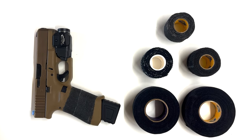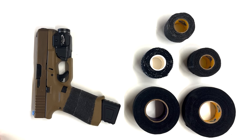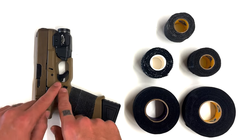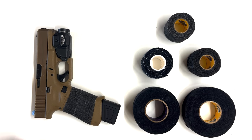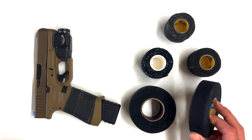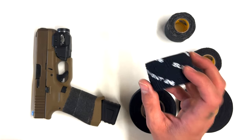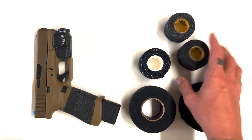I wanted to do a quick video on goon tape and my thoughts on it. I've had a lot of people recommend goon tape as a grip tape for your firearm. I know you can buy grips made specifically for your gun from certain companies that are pre-cut and fit around the mag release and everything. But I wanted to go the grip tape route. So I have goon tape, Howie's cloth hockey tape, Element 26 lifting tape, Howie's stretchy grip tape, and Howie's pro grip tape.